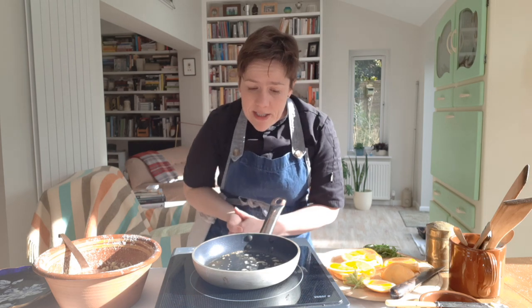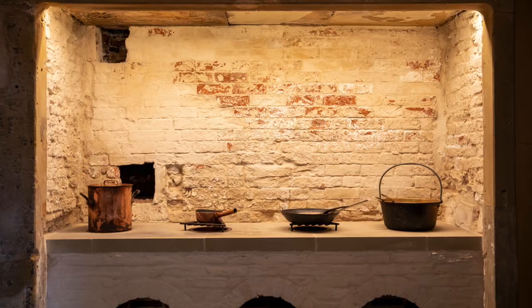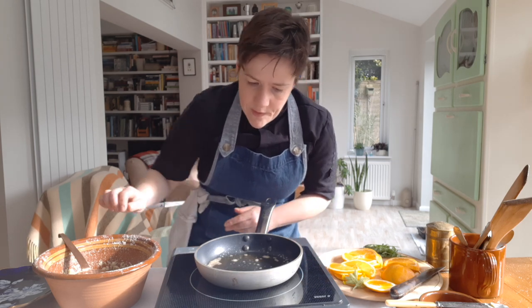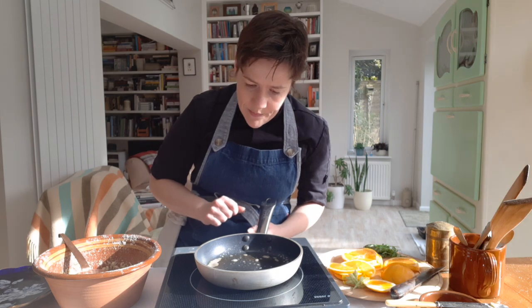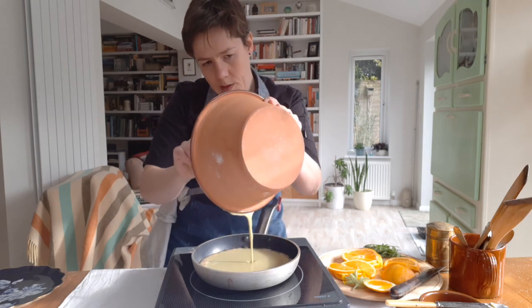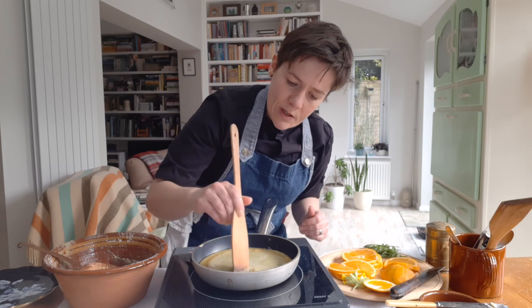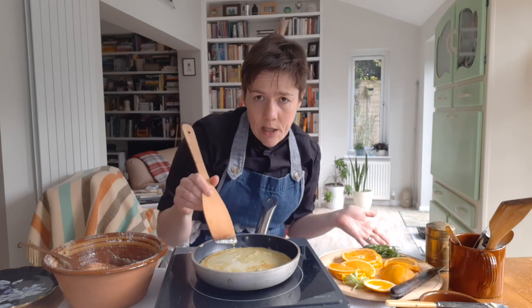Right, that looks splendid. So the next thing to do is to cook it — it's time to fry our tansy. I'm using this very Georgian induction hob, but it's probably a little bit better than the Georgian equivalent, which was the charcoal chafing stove. They tended to give off carbon monoxide fumes and slowly poison the cook — we won't go there. I'm going to use a small non-stick frying pan. The recipe does suggest you should be very careful not to brown the bottom. I'm going to cook it a little bit like an omelette, keeping it moving around as much as possible until the very last minute. And the secret, as with so many things in life, is a lot of butter.